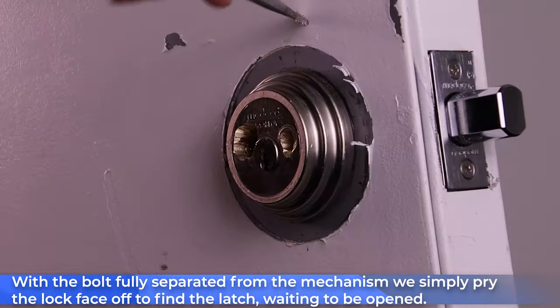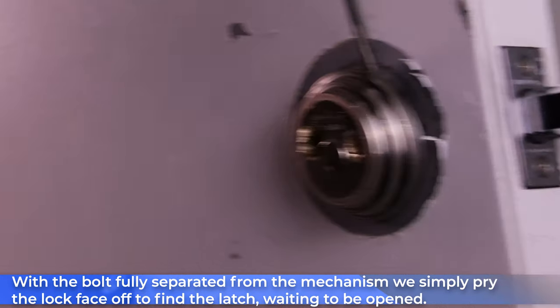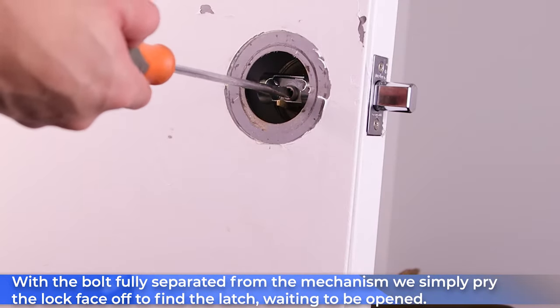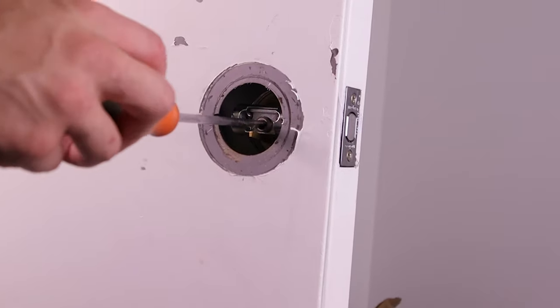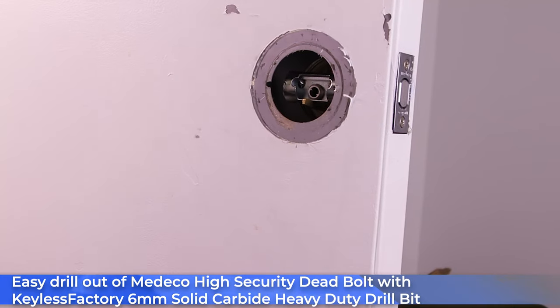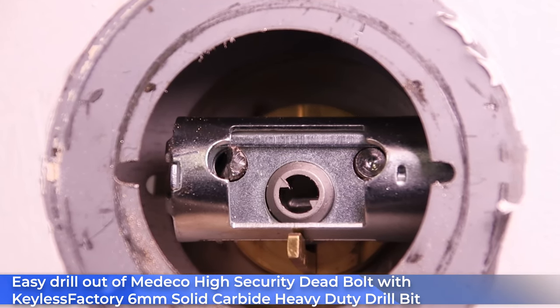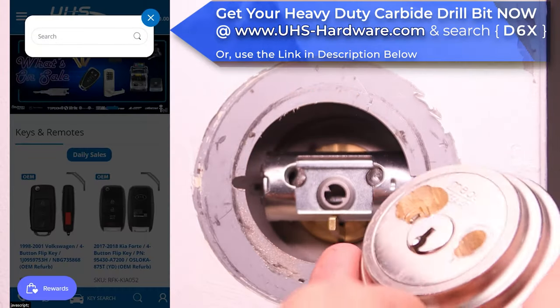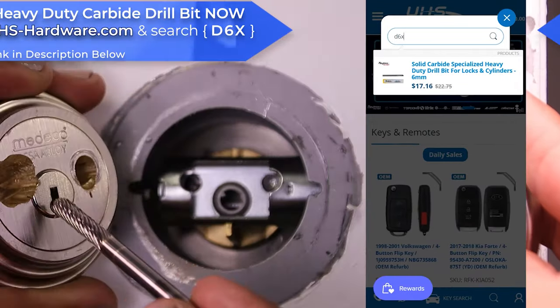Now that we've gotten that fully drilled through, we can go ahead and remove the deadbolt with a simple screwdriver, and once we get inside we can use that same screwdriver to access the latch and gain access to this doorway in no time at all. To get your heavy-duty carbide drill bit right now, go ahead and head over to www.uhs-hardware.com and search for D6X, or use the link in the description below.